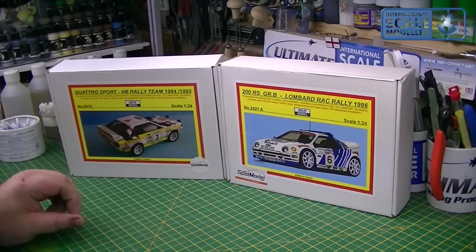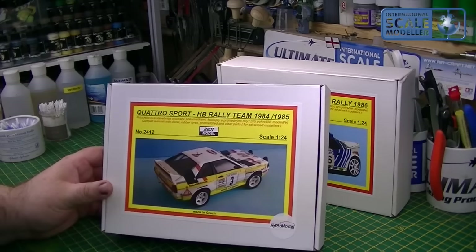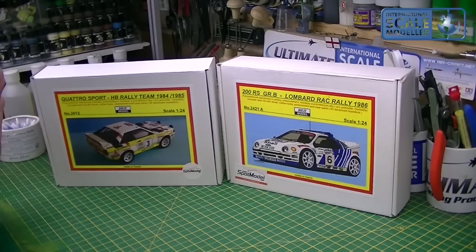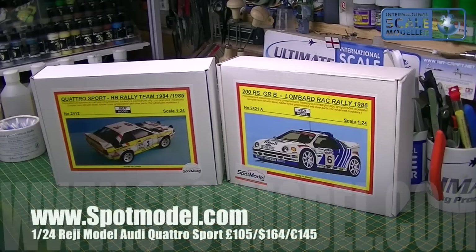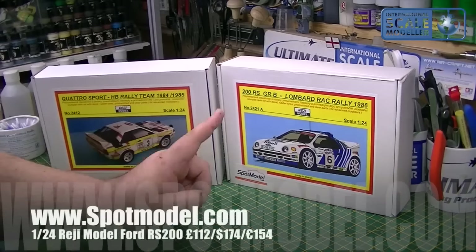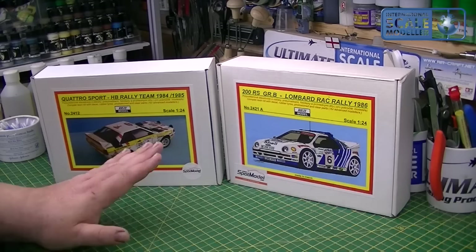I grew up watching these things spitting flames, flying around forests and rally courses all over the world. I love the Group B Rally cars. I saw the Audi Quattro before it was released, I love the short wheelbase Audi — I think it's fantastic. I waited for it to come into stock, and while I was there I thought I'd buy that one and I've got to get the RS200 because I absolutely love it. Not cheap kits at all — full resin, photo etch, vacform etc. Not for the beginner builder, and certainly not for the faint of heart either. I think this one was £110 or £112 and this one was £108 — £228 delivered for the pair of them from Spot Model in Spain.